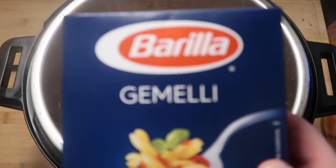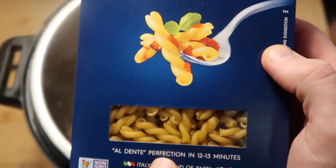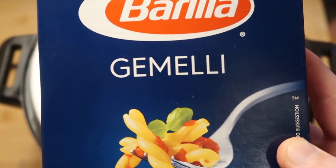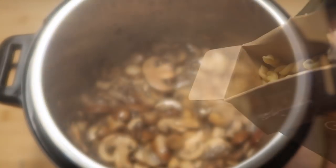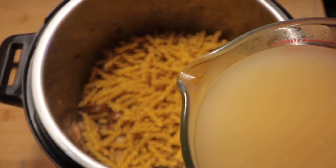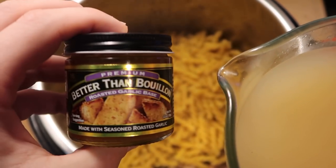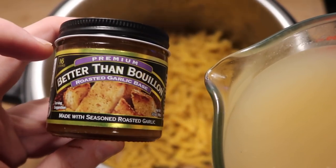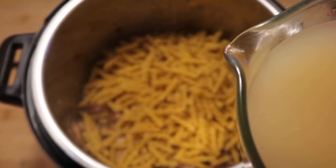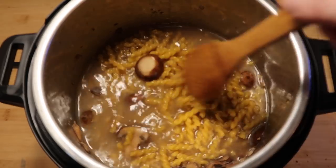For this dish I've selected gemelli pasta — basically like little braids. If you can't find this one, use rotini. I'd suggest that. But I really think gemelli is gonna be great. So I'm gonna add in the entire box. Then to keep this vegetarian, I'm going to add in 4 cups of garlic broth — that would be 4 teaspoons of Better Than Bouillon garlic base plus 4 cups of water. If you can't find this in your supermarket, I'll link it in the recipe. You can totally use 4 cups of chicken broth instead if you wish. Pour that in and make sure all of our pasta is nice and submerged in the pot.